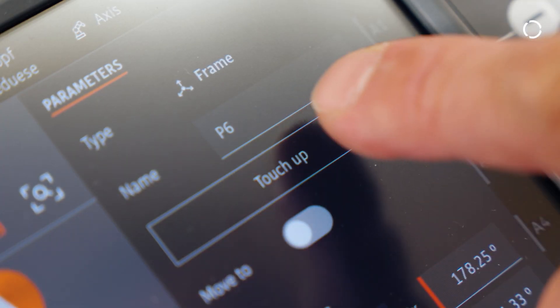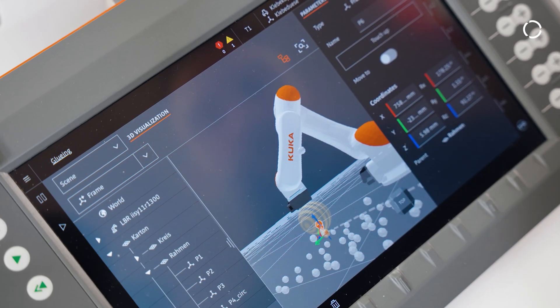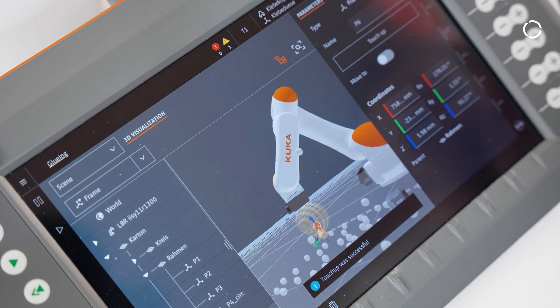Our new intuitive IQKROS operating system, with its graphical user interface, is easy to understand for beginners and efficient to operate for experts.